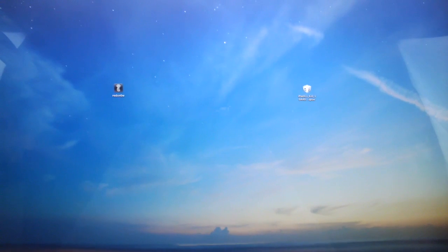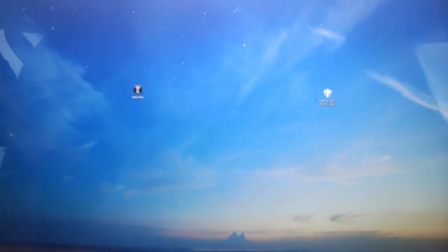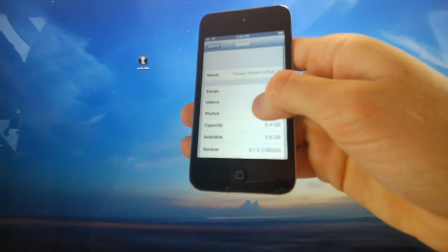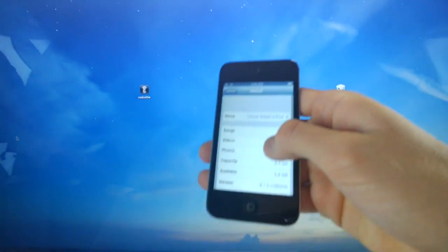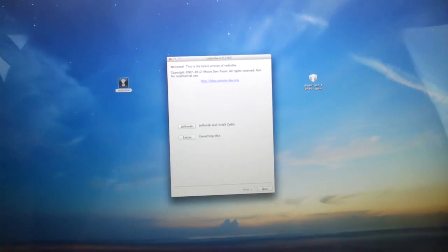Really quick, I'm going to take this time to show you guys that my iPod Touch is on 6.1.3 by going inside of Settings, General, About, and down below at the bottom for the version — you can see that I am on 6.1.3. Now that we have that out of the way, let's go ahead and launch RedSn0w.